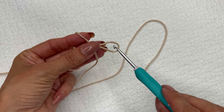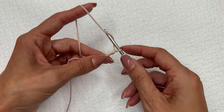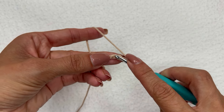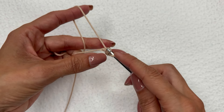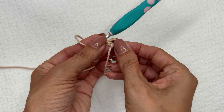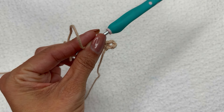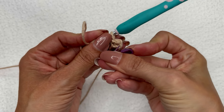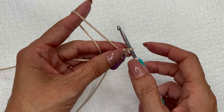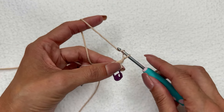We are going to do a chain four. Find the first chain that we made and do a slip stitch in that back bar only. Then do a slip stitch in that circle. Place a stitch marker right in there — that is where we're going to place the stitches in round one. The first thing we're going to do is chain 11, and that is going to count as a treble crochet and a chain seven.